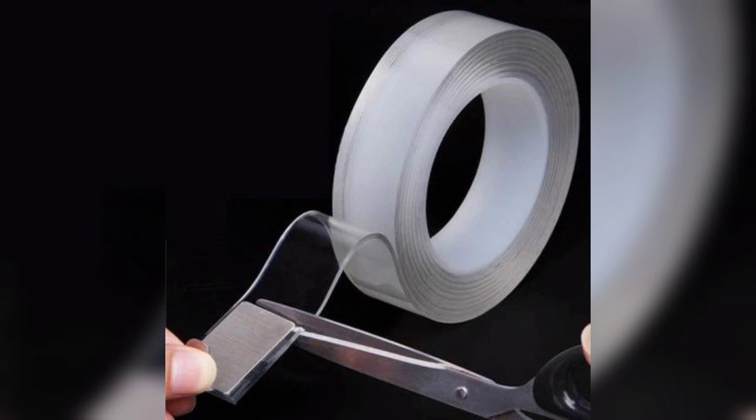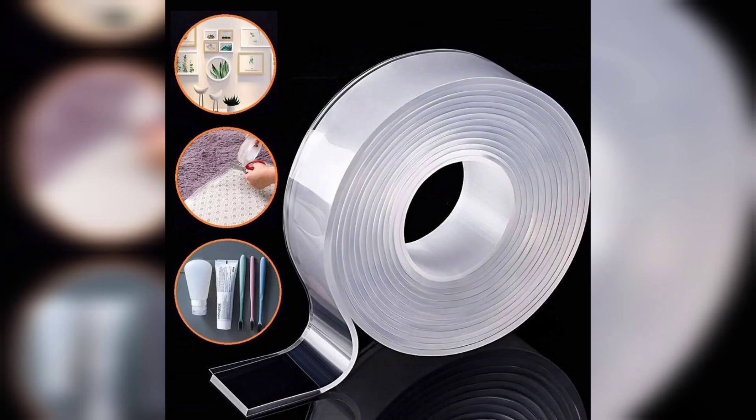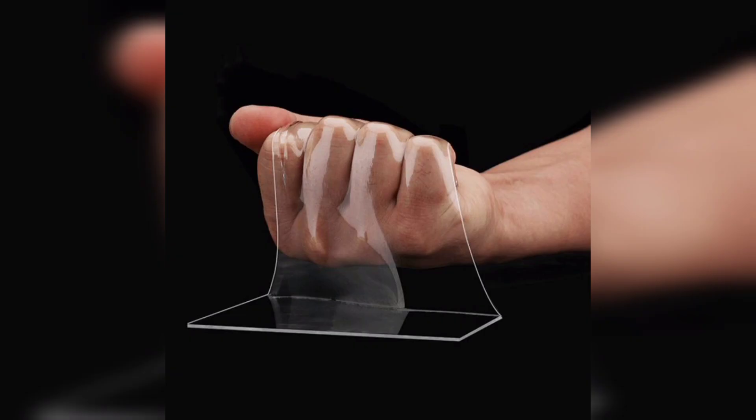Allow the gelatin mixture to set and dry completely. This will take a few hours depending on the thickness of the layer. Once the gelatin layer is fully dry, cut the nano tape into strips of your desired length.